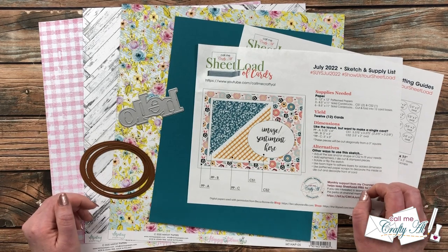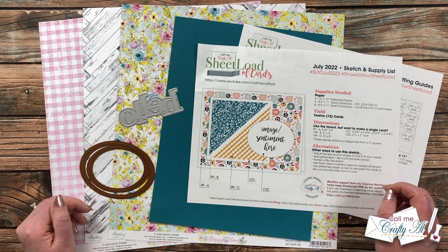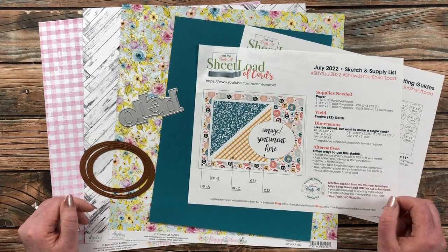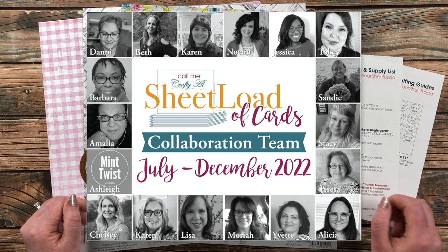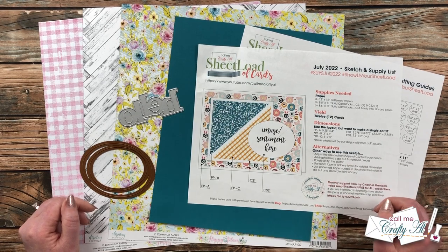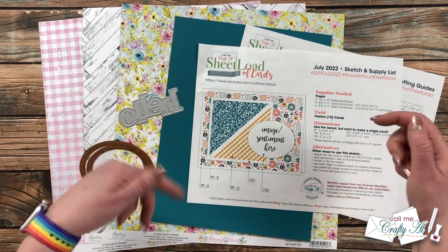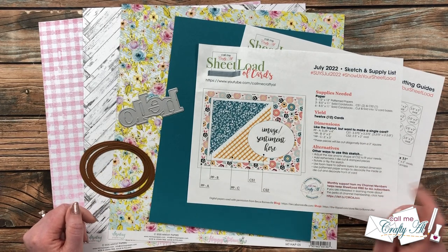Yesterday I shared with you a look at the newest Sheet Load of Cards — July 2022 — showed you my first set, and told you how you can download the printable for free. My wonderful team of collaborators is also joining me today. You can see their videos on YouTube by clicking on the hashtag in the title, and I also have a link to the Instagram tag in the description box below.